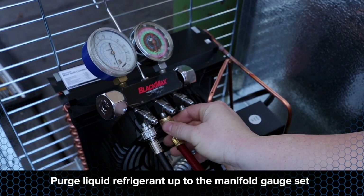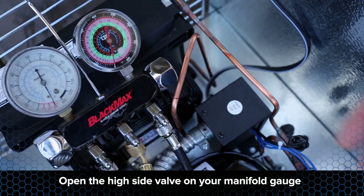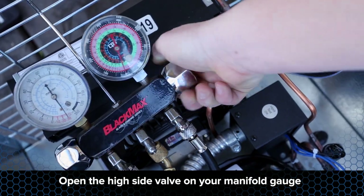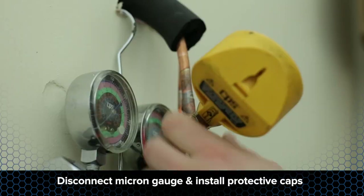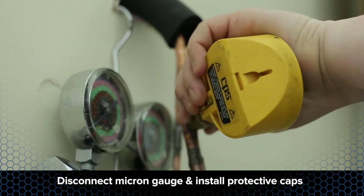Purge liquid refrigerant up to the manifold gauge set. Open the high side valve on your manifold gauge to break the vacuum using R134A. Bring the pressure to 1 or 2 psi. Disconnect the micron gauge and install the protective cap.